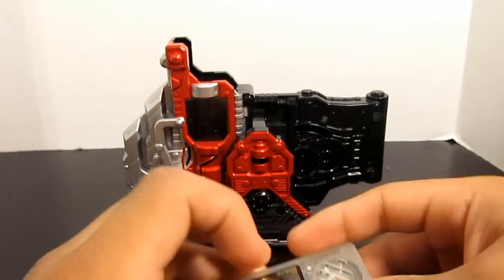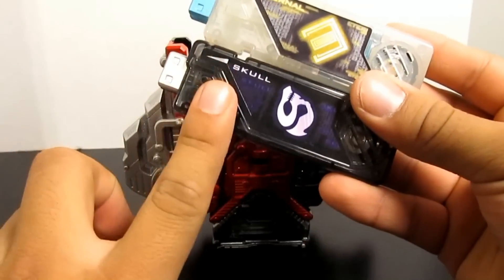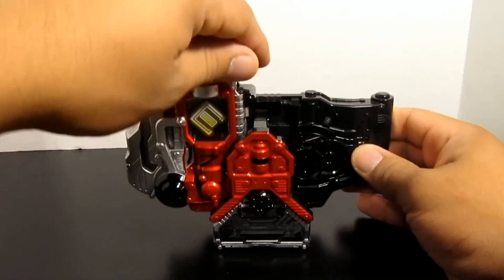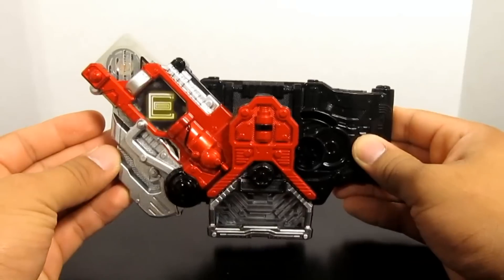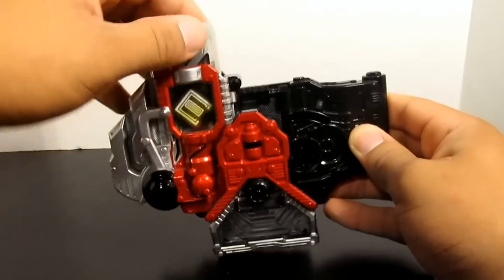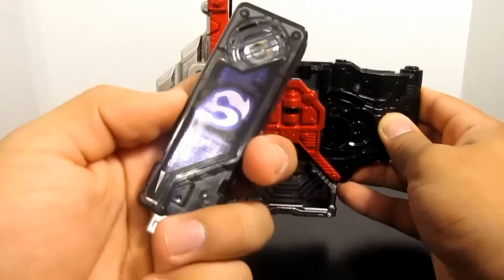Since you've seen my other reviews, I have a Sound Capsule Eternal Memory and a DX Skull Memory. So let's go for Eternal first — no startup sound, but let's henshin anyway. Very cool. And now let's transform into Skull.